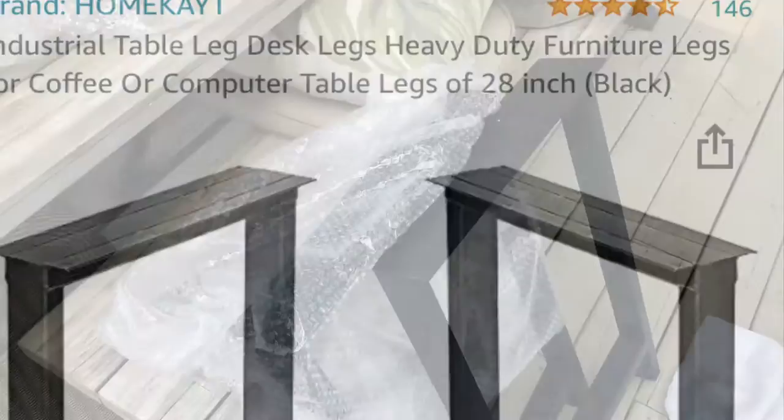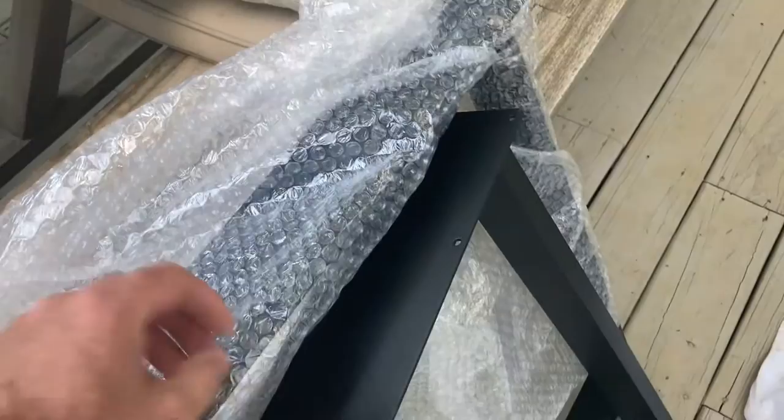All right, the legs arrived. I'm going to put a link in the description from Amazon. These come in gold, white, black, bronze, and a couple of different variations. We're going to take it inside and see what it looks like.